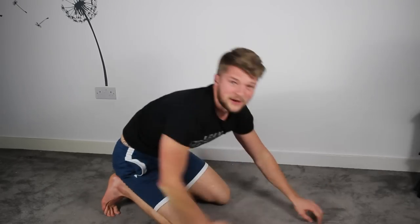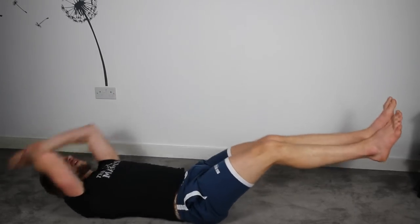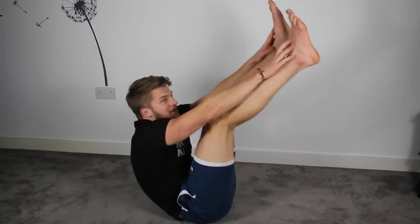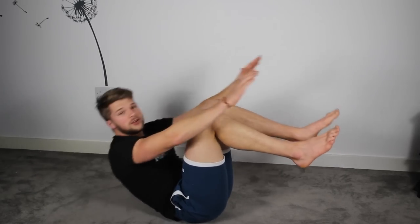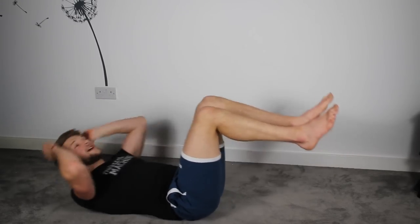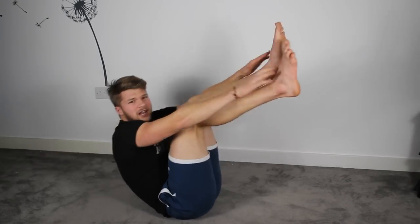Five, four, three, two, one. Okay, back on your back — V-sits. Lower back to the floor, arms up, legs up, reach in the middle. Keep moving. If this is a little tough, bend your knees and push up. Legs nice and straight, reach up. Ten more seconds for this one. Abs are starting to feel it a bit now.